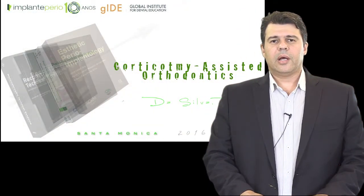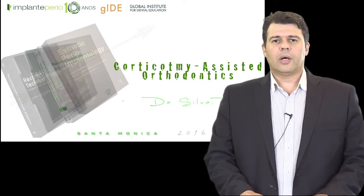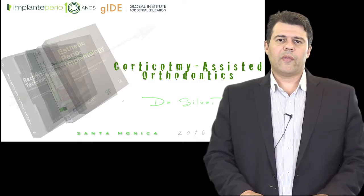Today's presentation will be related to a very interesting topic, which is corticotomy-assisted orthodontics — which is basically performing a cut through the cortical bone around every single tooth that shall be moved orthodontically.